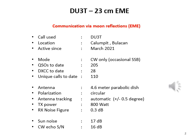The antenna is a homebrew 4.6 meter parabolic dish. Its polarization is circular and it has automatic antenna tracking. His transmit power is 800 watts and his noise figure on receive is 0.3 dB. Sun noise is 17 dB while the CW echo signal to noise is 16 dB.